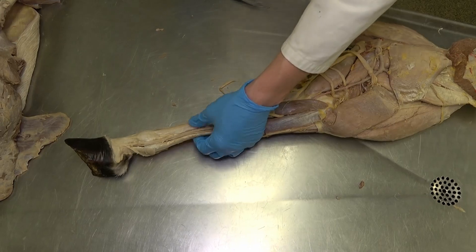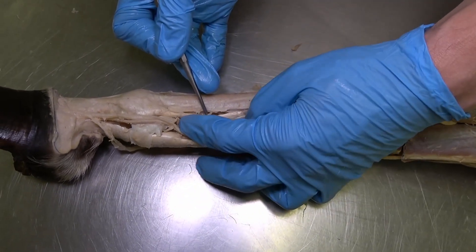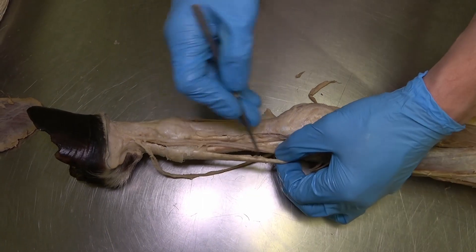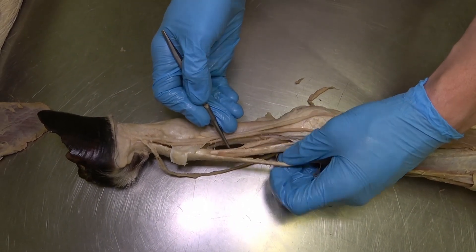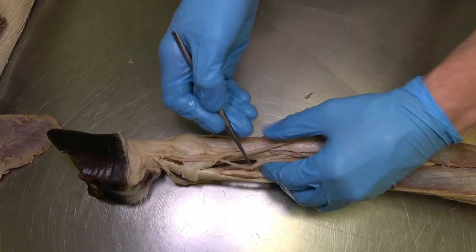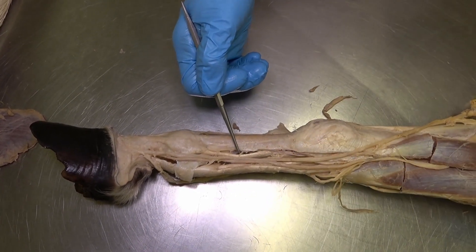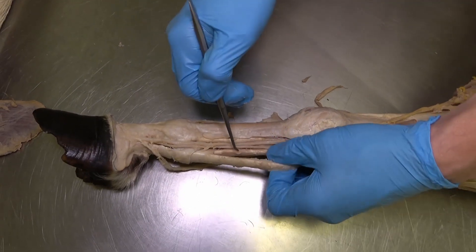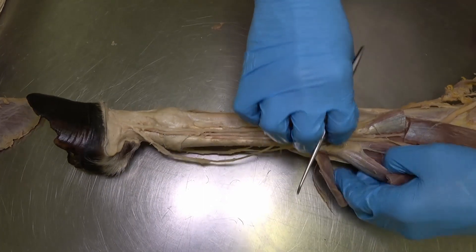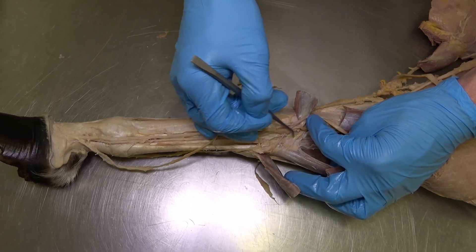The only other muscle that should be on your list is the interosseous muscle, also known as the suspensory ligament. Looking down into the metacarpal area: we have the tendon of the superficial digital flexor, the tendon of the deep digital flexor along with the distal check ligament, and just deep to that is the interosseous muscle, also known as the suspensory ligament. The distal check ligament attaches to the deep digital flexor, and we will also have a proximal check ligament, which isn't fully dissected out here.